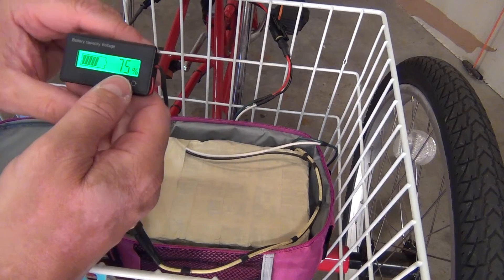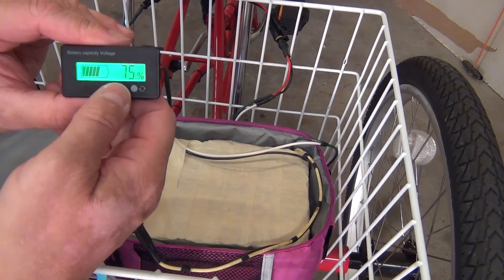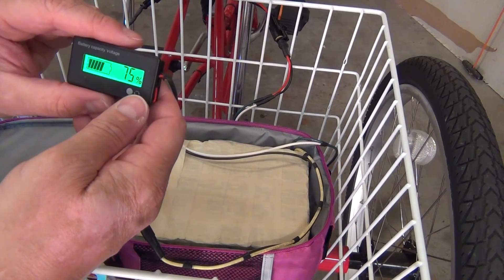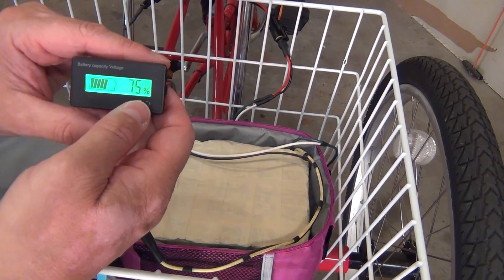Many uses — you can use it for solar panels, e-bikes, campers, whatever you want. If you have lithium battery packs, this works great. Thanks for watching. If you have any questions just hit me up, I'll do my best to answer them. Please like and subscribe — that helps us out with our camping trips for my daughter and I. Have a good day, thanks.